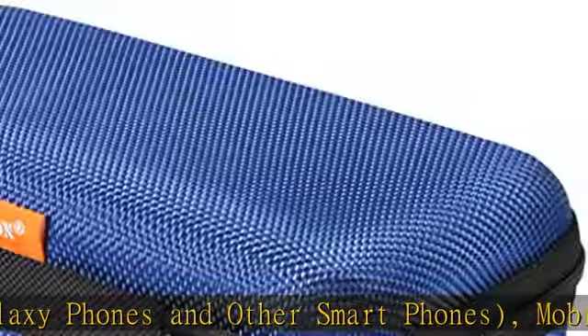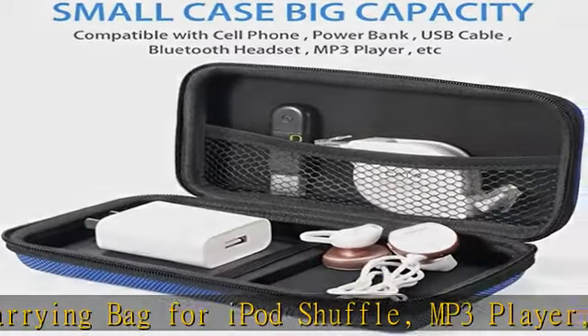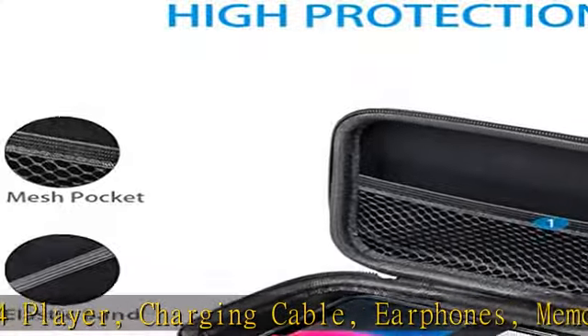Sturdy protective case with mesh style and zipper enclosure. Inner pocket secures items from movement. Soft retractable strap interior to hold your cell phone, hard disc, battery, and earphones tightly. Durable exterior pouch bag, ultra portable and durable.